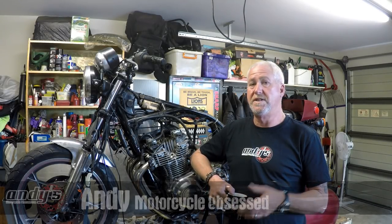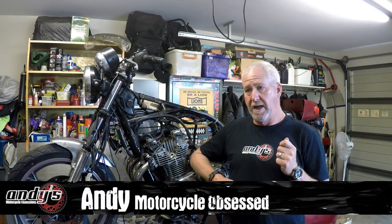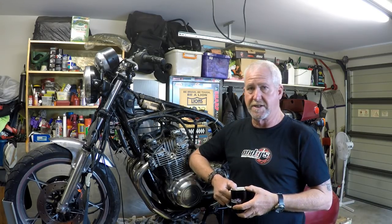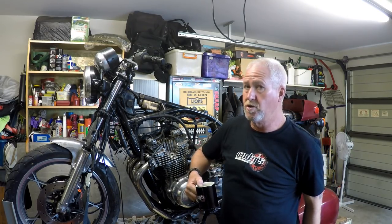Hey everybody and welcome back to what is now the third episode in the series on Bill's GS1000. Really fantastic response from you guys. The great thing about YouTube is that as a creator you're sitting here mucking around with this bike working through it, and a lot of the people watching have a lot of knowledge, particularly on the specific bike model or techniques. Thankfully you're reaching out and the level of engagement has been very good with this bike.